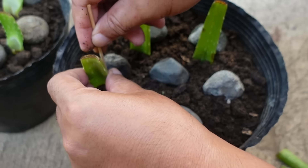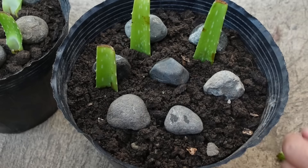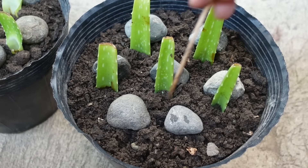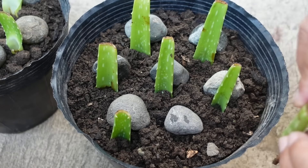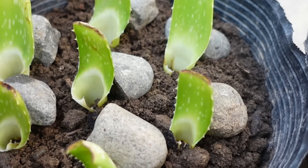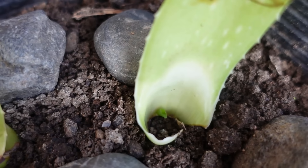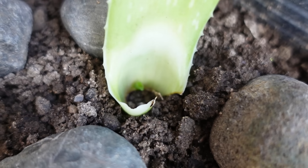I just hope that the rest of the leaves will grow pups and roots in the next few days. True enough, in just a matter of 4 days, pups are showing up on some of the leaves, and I was hoping that pups will also show up on the other leaves in the next few days.